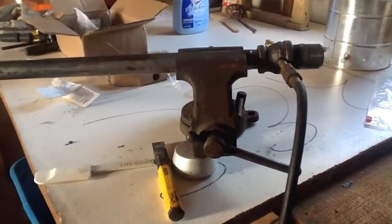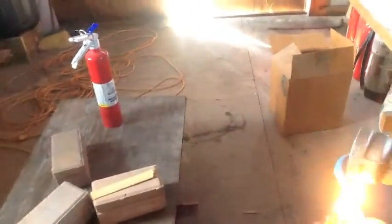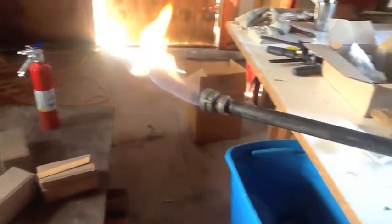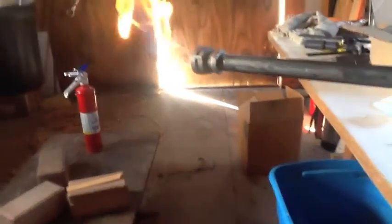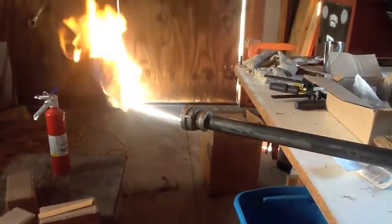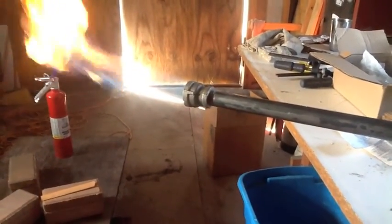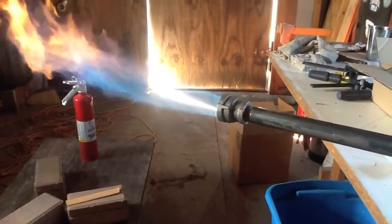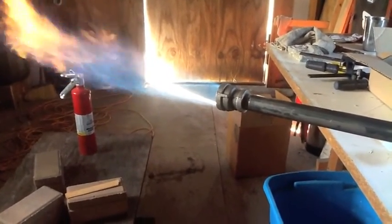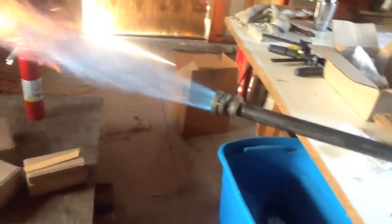I'm going to go ahead and turn the gas on — she's lit. Let's give it a little pressure. And that'll be enough to melt aluminum without the forced air flow.